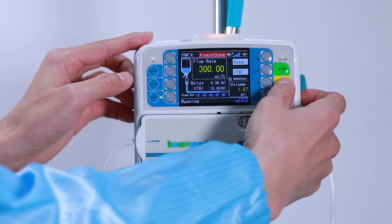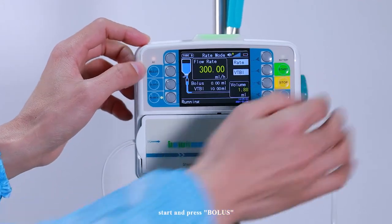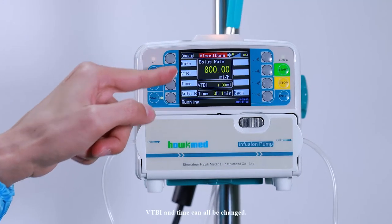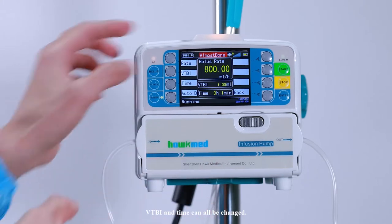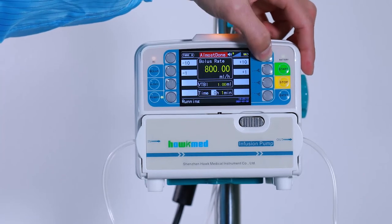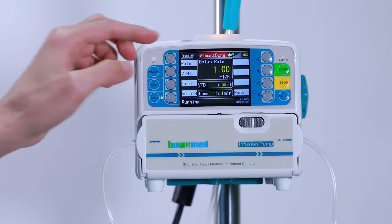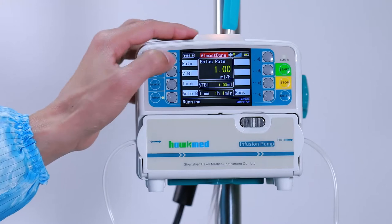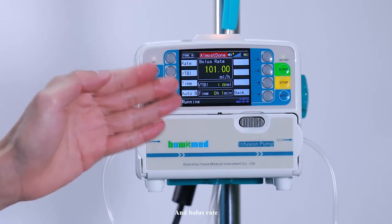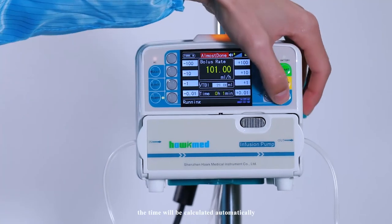Stop the pump when you would like to use bolus. Then start and press bolus. Flow rate, VTBI, and time can all be changed. As an example, we change the time to 1 hour and 1 minute. Press enter. We can also change the bolus rate.